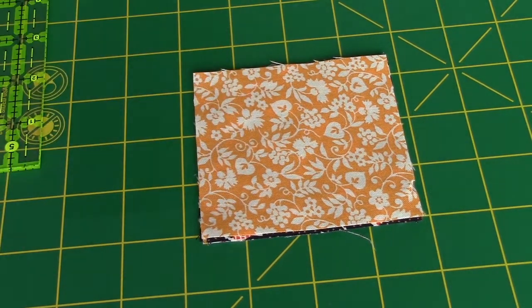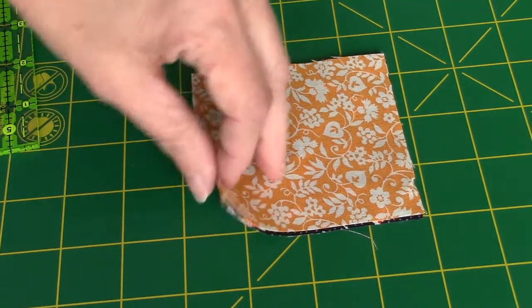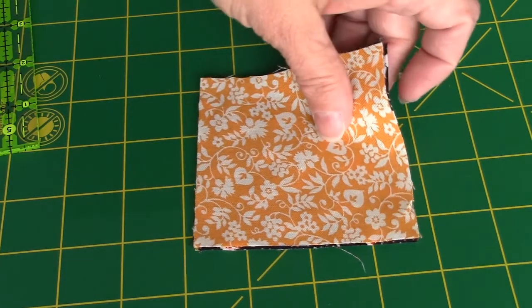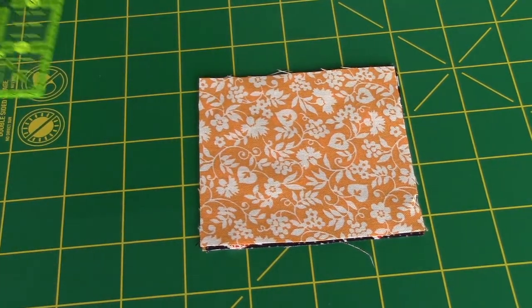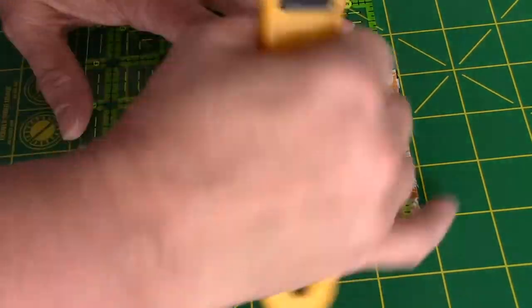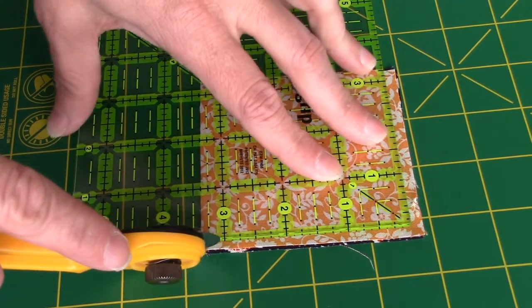All twenty of our squares need to be trimmed down to two and a half inches square. I have four of them stacked up here, and I'm going to cut four at a time. You do not have to do that if you don't want to — if that makes you nervous, just stick to one at a time. The first thing I'm going to do is put my ruler on here and clean up two edges, because these are not perfect squares and they are not cut to size for you.